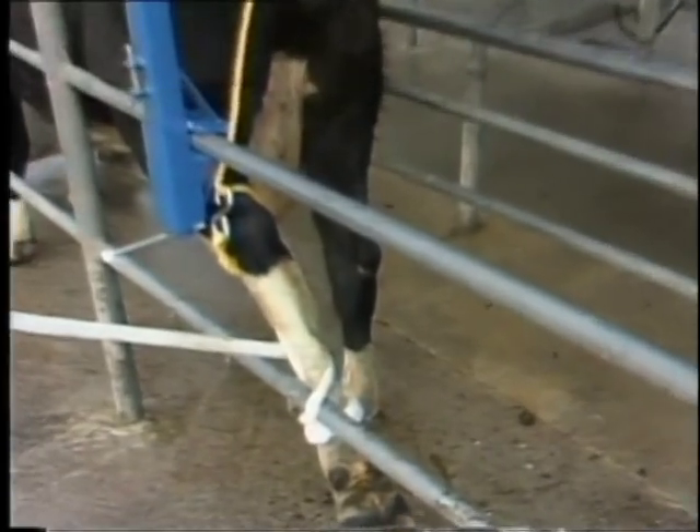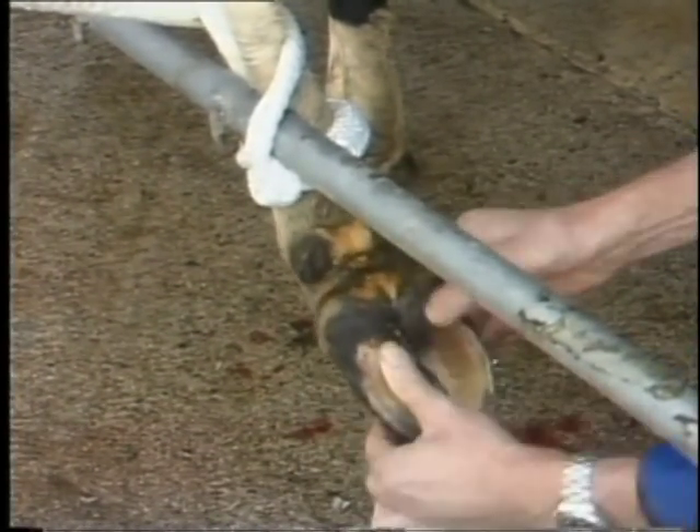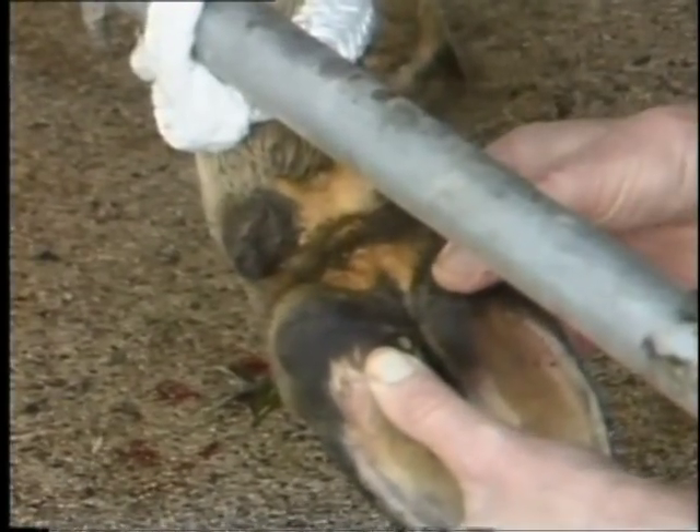Shoof must never be fitted with the leg in a raised position as this causes the flexor tendon to contract. This contraction expands the hoof ankle area where the shoof is tied. If applied like this, the shoof will be a poor fit when the leg is released. The leg must be extended when fitting the shoof.